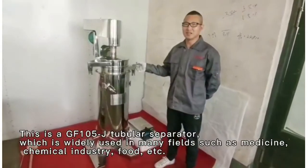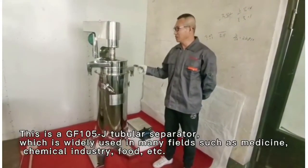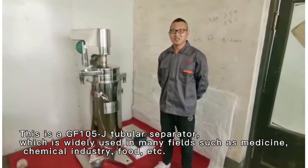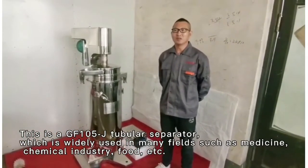This is a GF105 J-tubular separator, which is widely used in many fields such as medicine, chemical industry, food, etc.